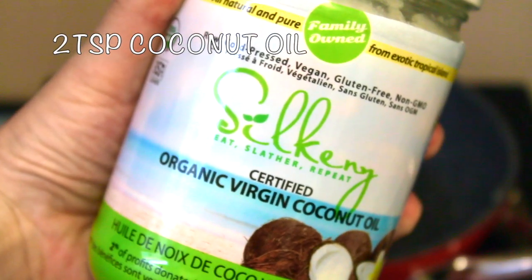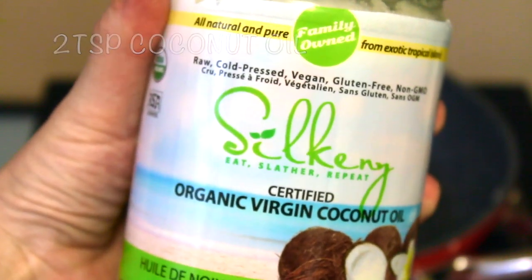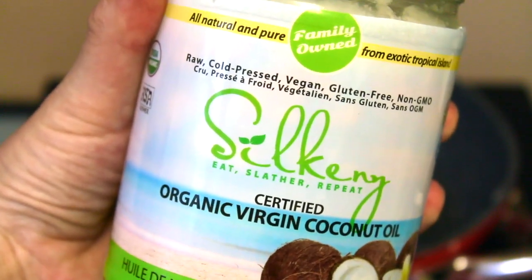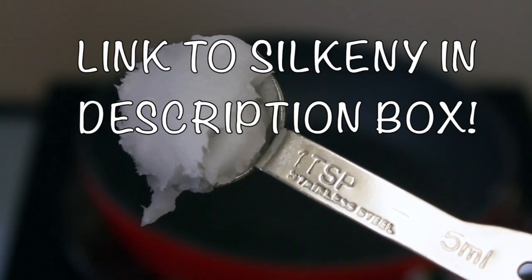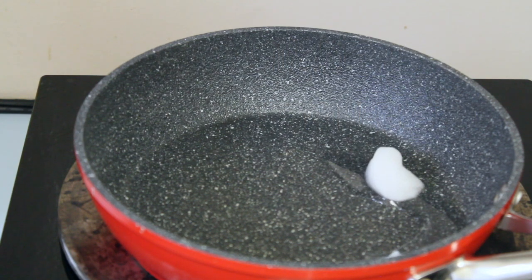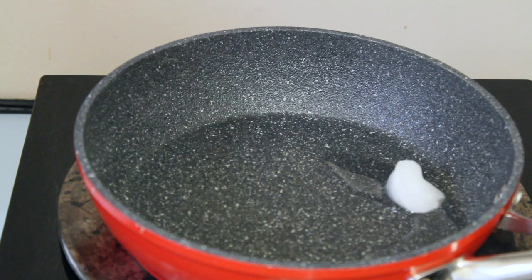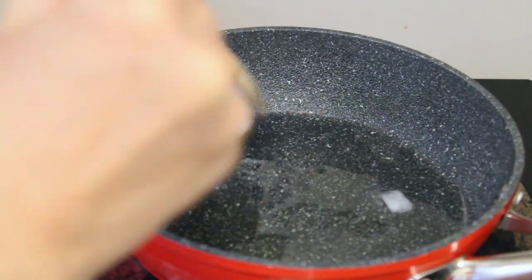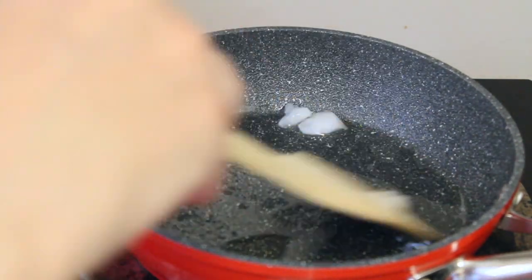Now if you have not yet discovered Silkeny Organic Coconut Oil, it's amazing and you've got to get it. It's raw cold-pressed coconut oil of very high quality — it's organic and a family-owned company. So if you're looking for something like that, definitely search Silkeny Organics. You just want to melt two teaspoons in a pan to get started.